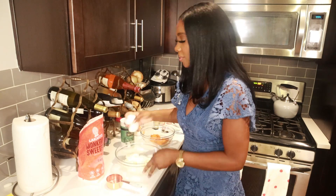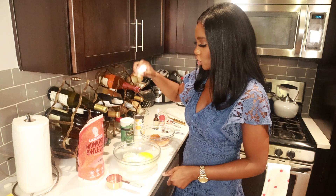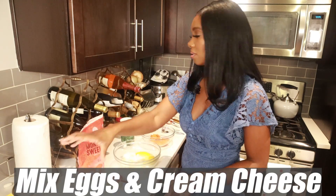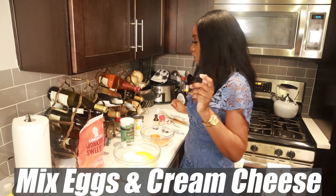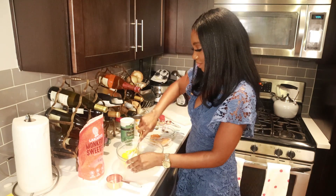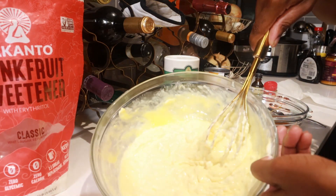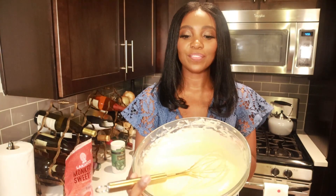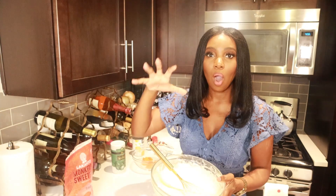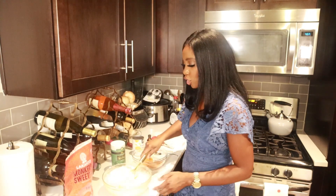Now I have my eggs, and I'm literally just going to mix the eggs and the cream cheese together until it's nice and smooth. The cream cheese and egg mixture is nice and smooth — the key here is to get all of the lumps and bumps out of this mixture. So I am good to go.